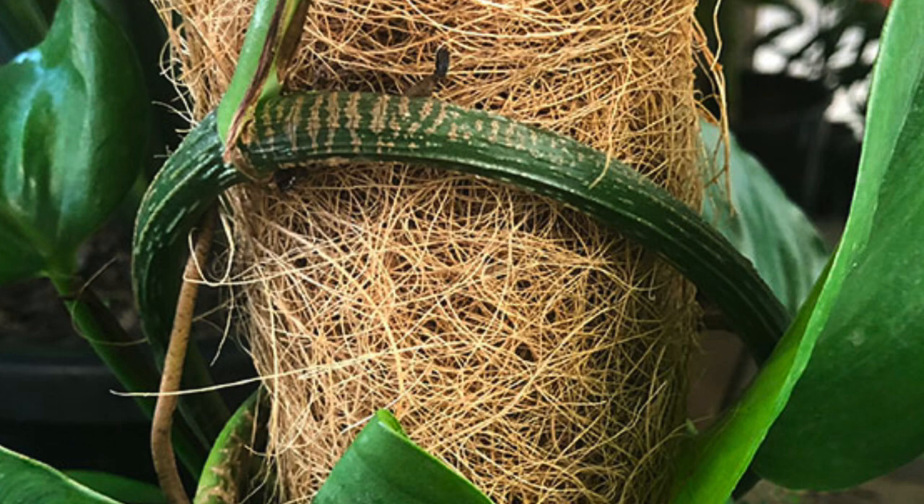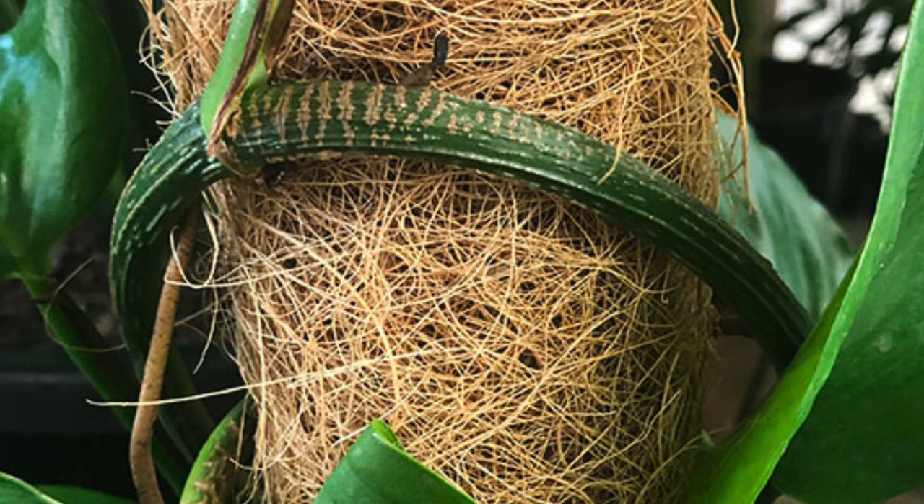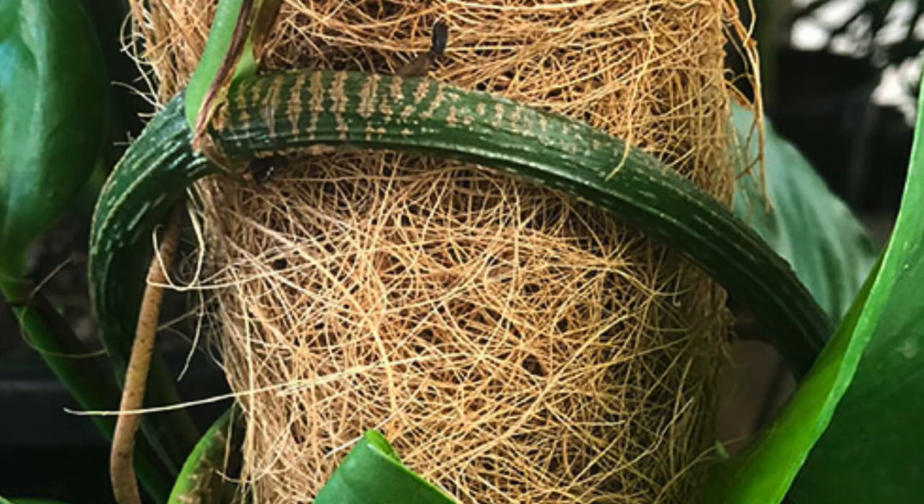In this video, firstly we're going to show you how to attach it to a coir totem pole, and then we'll talk about general care of Monstera adansonii.